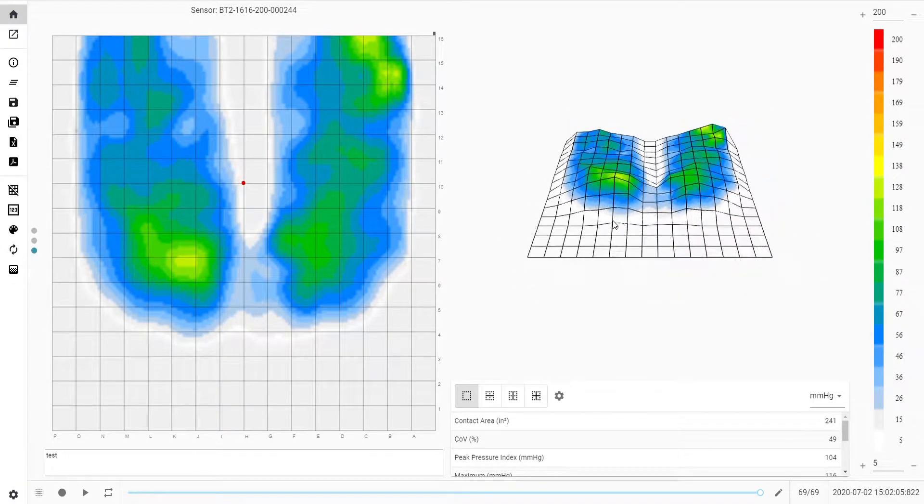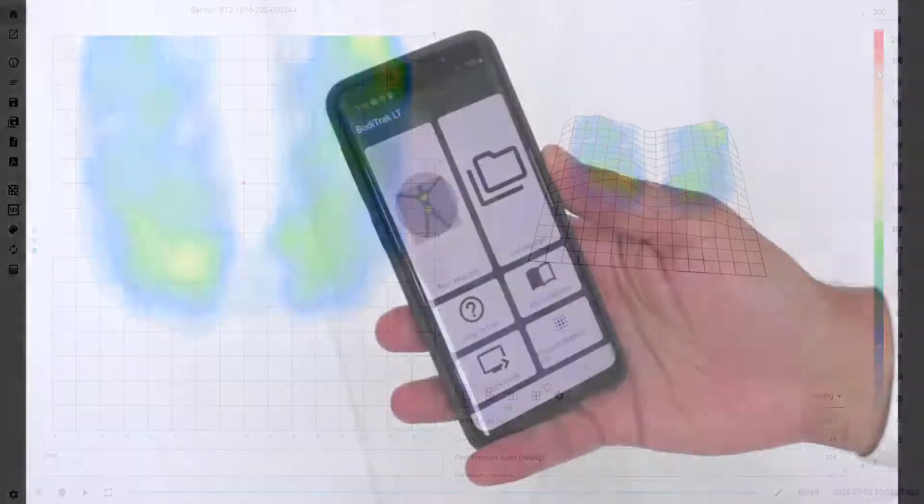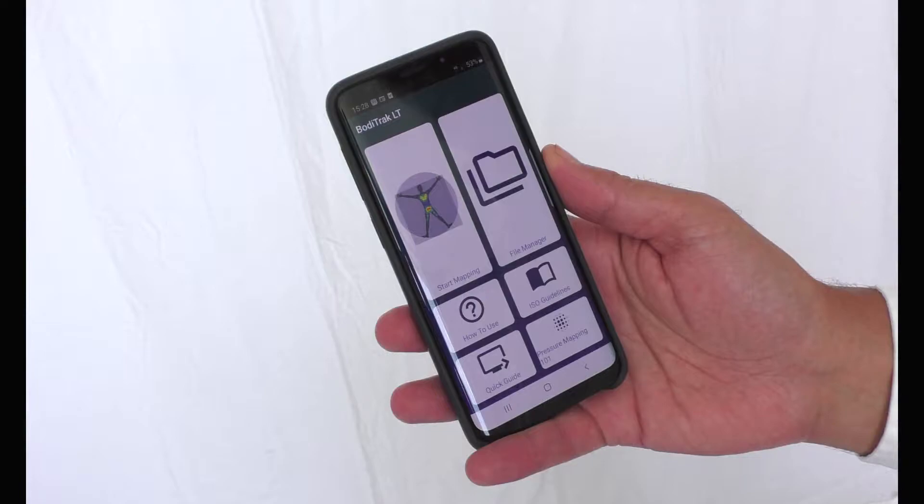BodyTrack is available in Lite and Pro versions. Pro is more of a clinical tool with in-depth statistics and measurements. For a quick visual assessment without in-depth clinical data, the BodyTrack Lite is a cost-effective option that presents accurate readings and can be used on your phone.